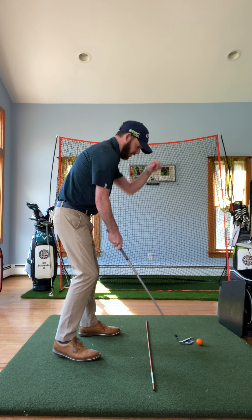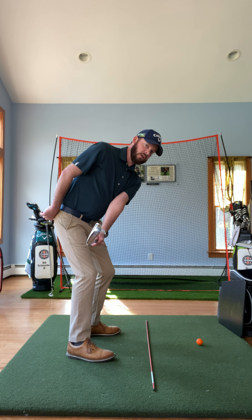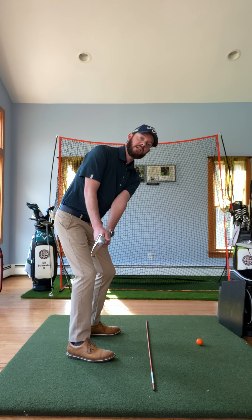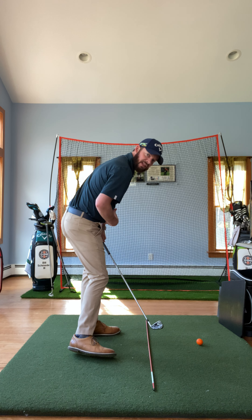So at shaft parallel, we need to make sure that the clubface matches the angle of the forward bend of my torso here, so that from there, if we just make a move back and through, we're going to have a really good chance of being able to work that club on a more efficient swing plane and be able to stay in our angles and maintain our posture a lot more efficiently than you're currently doing.